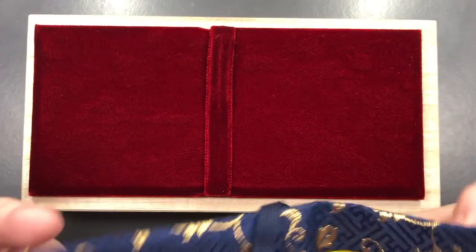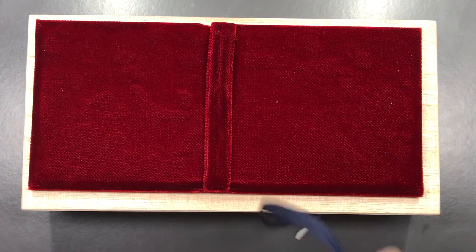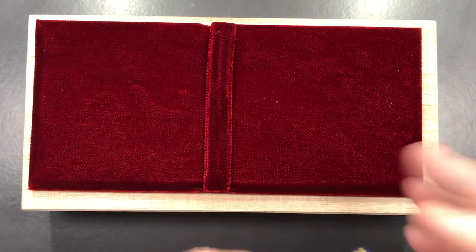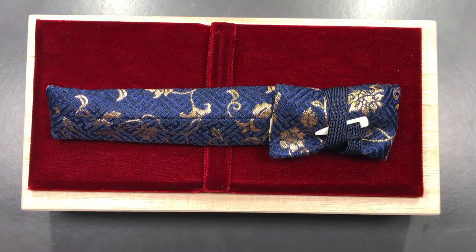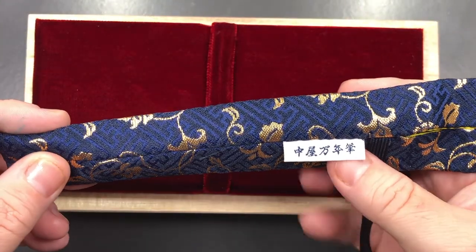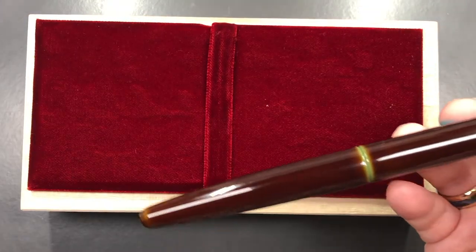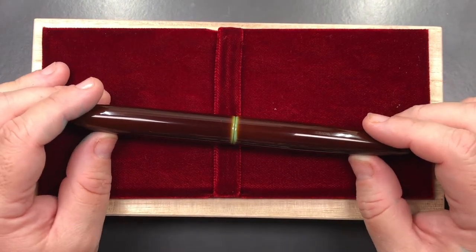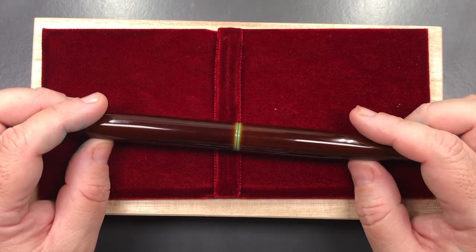The pen also comes with a lovely kimono pouch, which I didn't show earlier. So it arrives in this fabric pouch — you tie it up like so — and there's Japanese writing on it too. It's a nice kimono. I tend to use Rickshaw bag pen sleeves for my Urushi pens when carrying them, so I don't usually use the kimono.